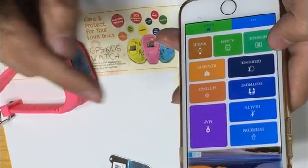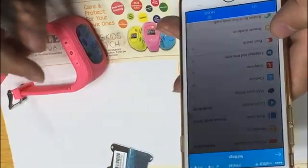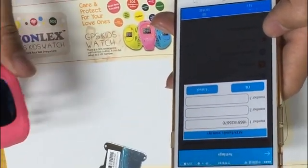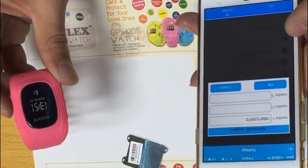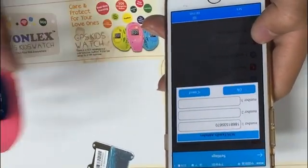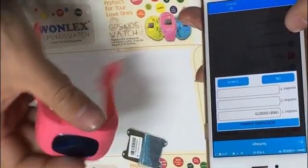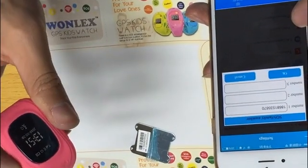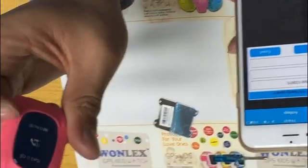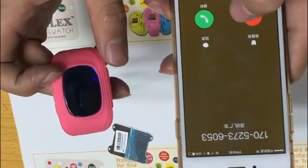In the settings, we can set up phone calls. There are three family or SOS numbers — each device can call three numbers from the watch. I entered my number, and when we press button one on the watch, it dials that number. You can see my number on the screen and the incoming call arrives from the watch.